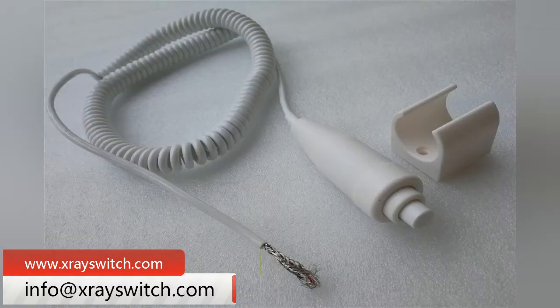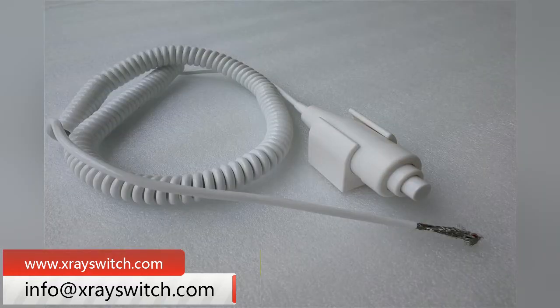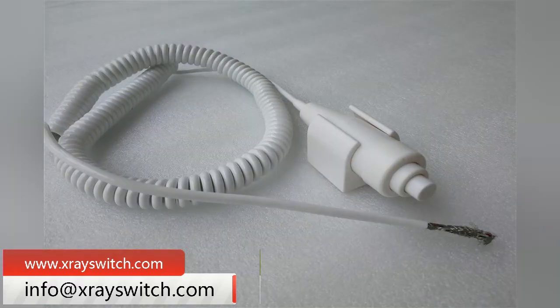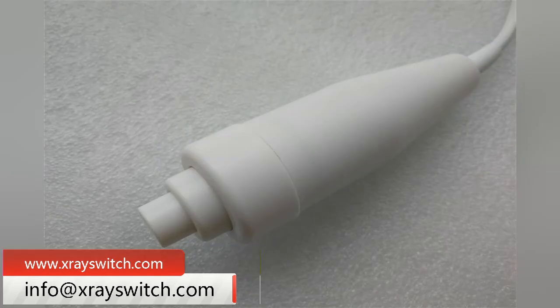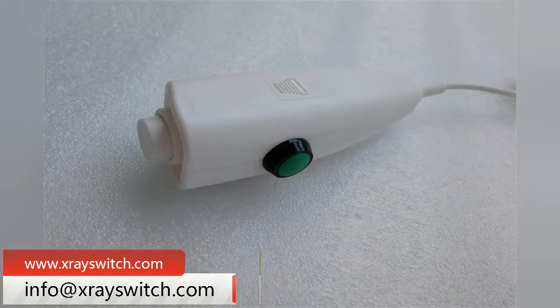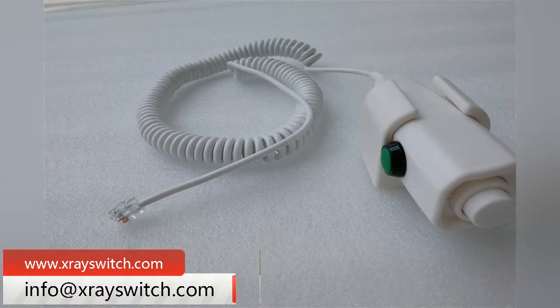The x-ray hand switch with Omron micro switch has longer service life and higher sensitivity. The use of Omron micro switch as component contact means the x-ray hand switch will not cause oxidation. The pure copper wire with 0.2 square core will not affect the x-ray hand switch when the current is larger.